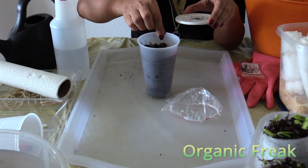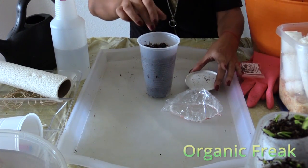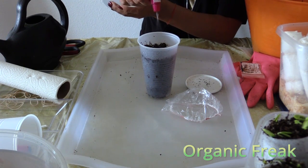Now pick out the seeds and just drop them in. Sprinkle them with water. You want to sprinkle them at least 2 or 3 times a day to keep the seeds moist.